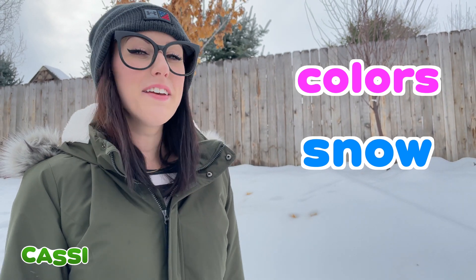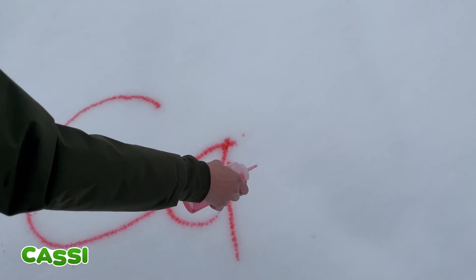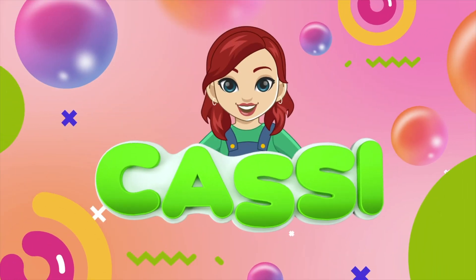Thanks so much for watching! This was so much fun playing with colors in the snow today! If you want to see more of my videos, you know what to type — it's my name! Ready? C-A-S-S-I, it's Cassie! That's my name! To see more of my videos, search for my name! We'll see you next time! Bye! C-A-S-S-I, it's Cassie! Learning's my favorite!